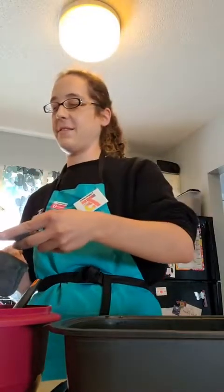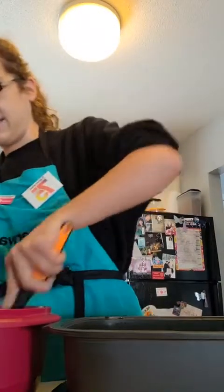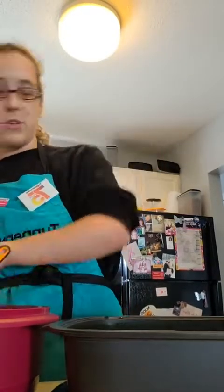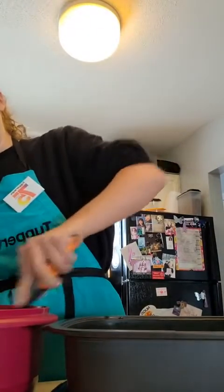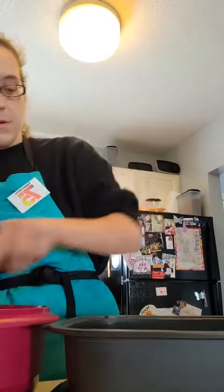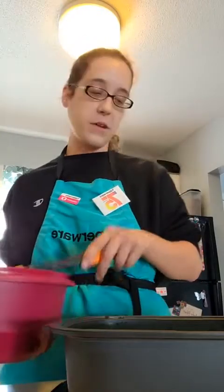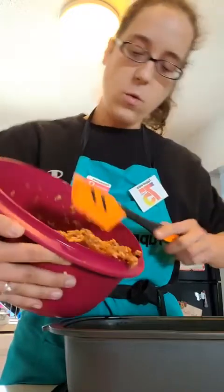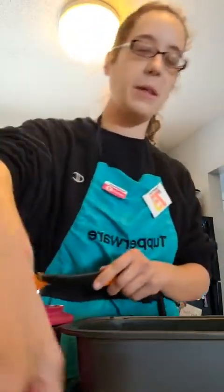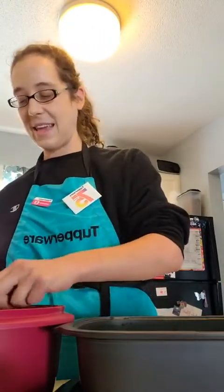Just about done, guys. Thank you so much for joining me this afternoon — you really are the best. This is actually going to be super convenient because the peppers cover the bottom. I'm going to be a little pretty about it and use my Measure Mates to fill them. That's a dream — so convenient. I'm never doing it another way again.